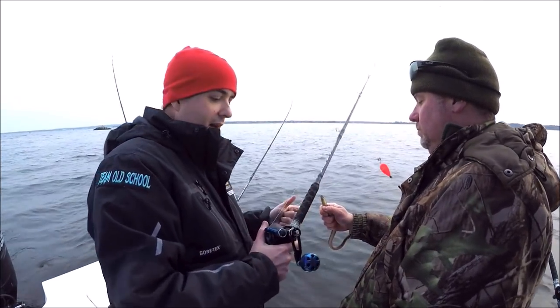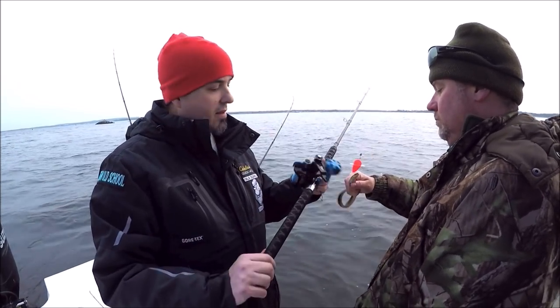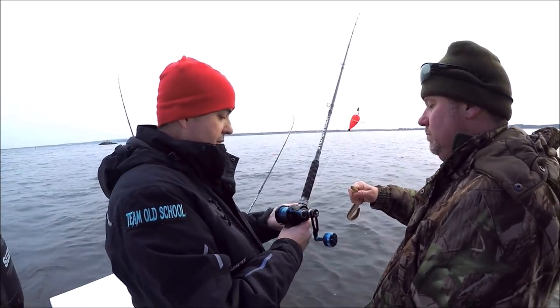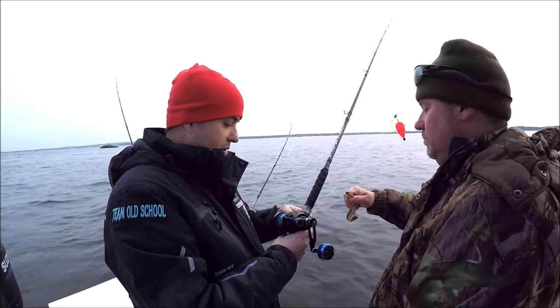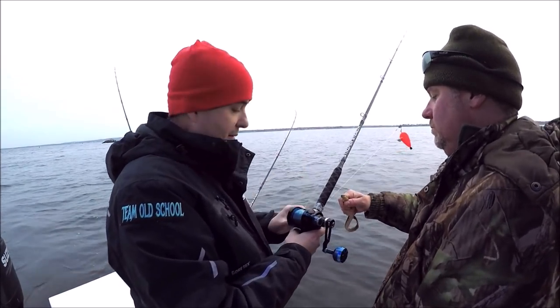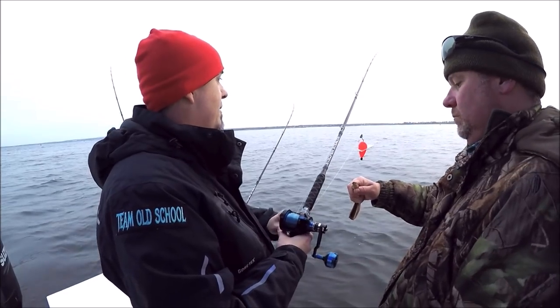I'm gonna take a second to show you the rig we got here. We use the Accurate 400s, the new Valiance. We use the new Striper Stealth rods — brand new, these are prototype rods so the real ones you get are gonna look a little different, but these are wicked rods. Soft tip — everyone knows I like a soft tip, and that's the first thing these rods have.